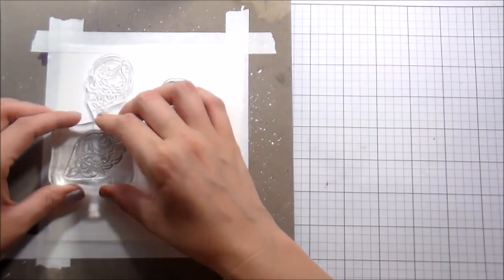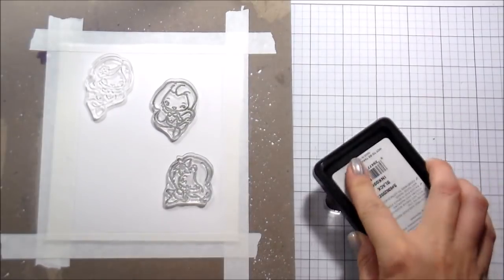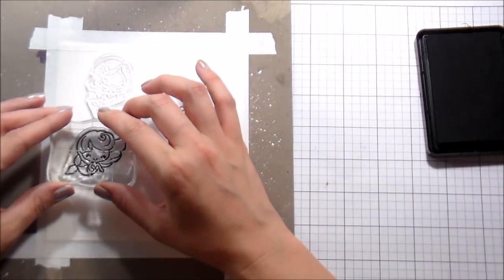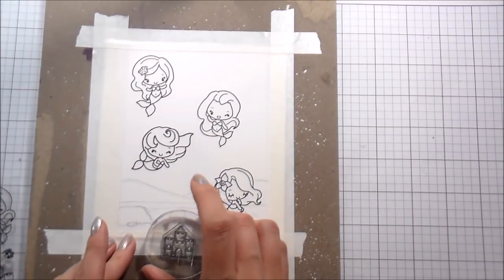I'm gonna be honest — I bought these like a year ago. They're totally adorable, I love them, but I never really got a chance to use them. So before we go any further with the card, let me just say this video is long and I had to cut a lot out and it's still long. In real life, this card took me about an hour and a half.